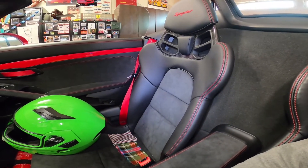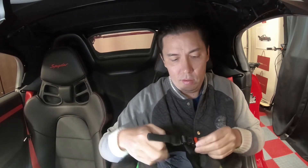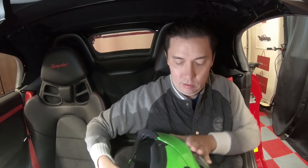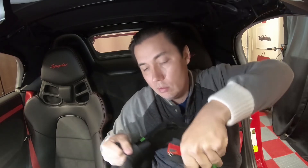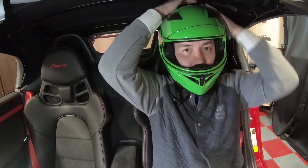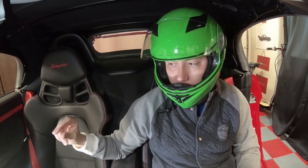Let's see if the seat works with a helmet and the top up. I've got the top up now — let's see how the bucket seat and a helmet fit together. I'm pretty close to the roof — about this much headroom.